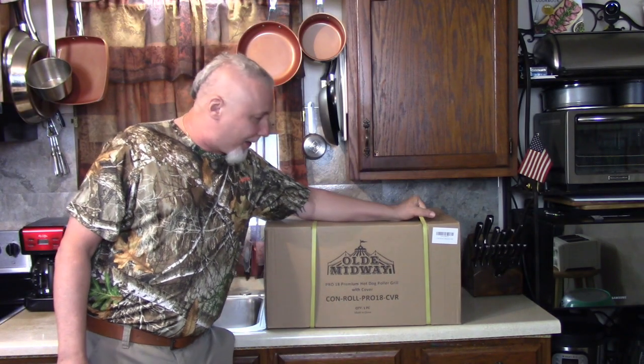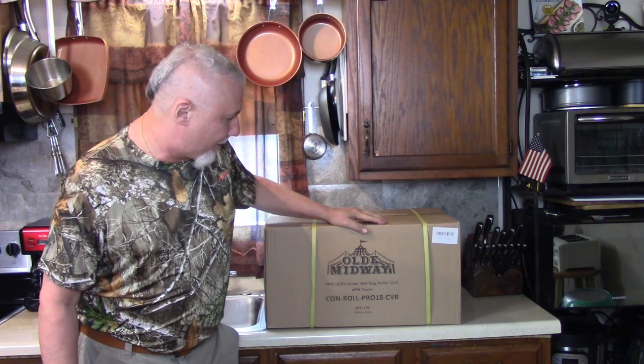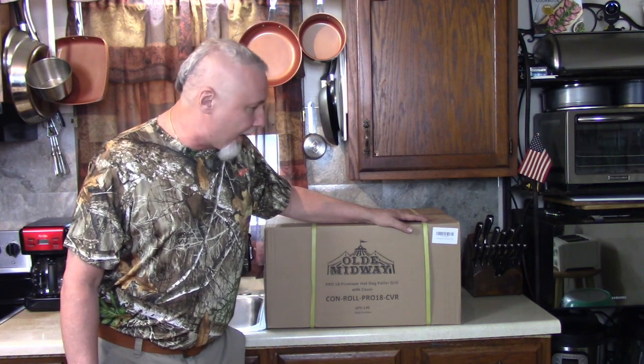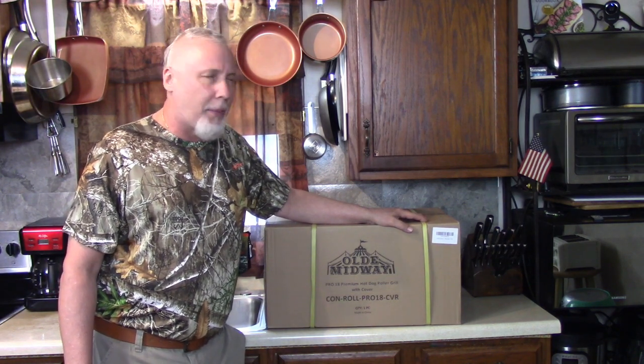Hey everybody, look what I got for my birthday. Old Midway Premium Hot Dog Roller Grill. Something I always wanted. Kathy got this for me for my birthday and I'm gonna open it and show you what's inside, and later I'm gonna make my supper with this.